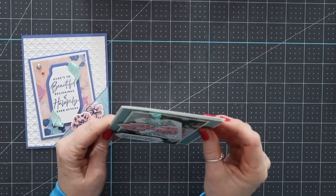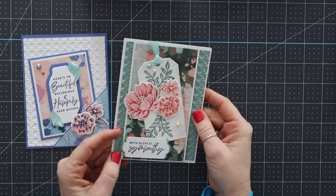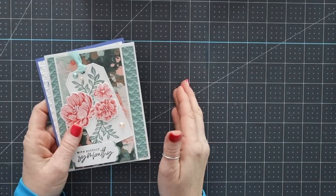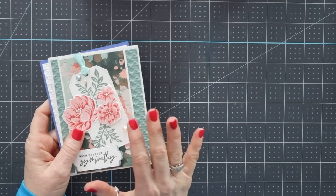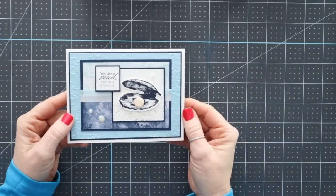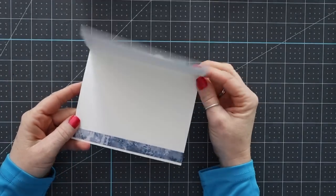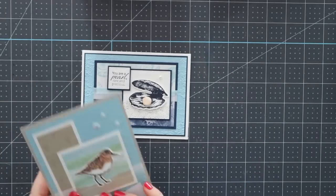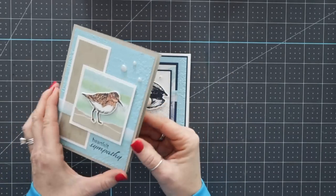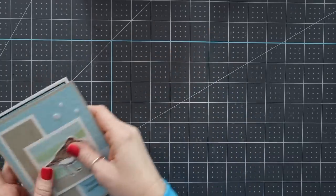And then we have this one — 'With deepest sympathy.' We always need a handful of sympathy cards around, right? And I don't like making sympathy cards, so I'm always happy when I get them in a swap so I can just have them on hand. 'You are a Pearl, Rare and Precious.' This is just a beautiful card done with this suite. And then this says 'Heartfelt Sympathy.' These are by Jeanette Swain. Super happy to have some sympathy cards that I didn't have to create.